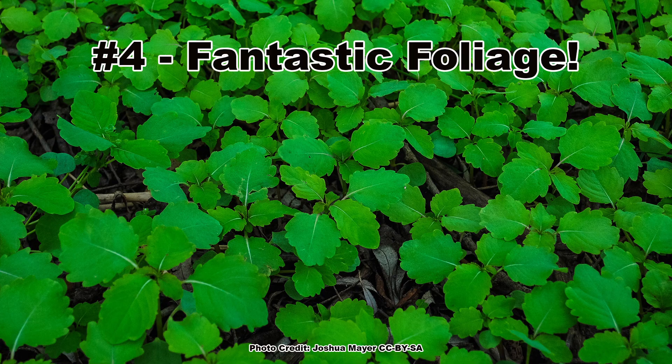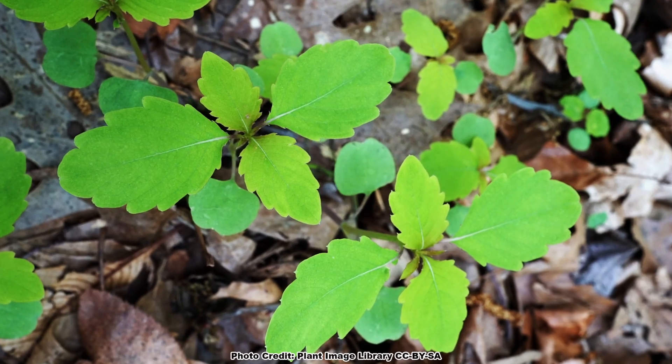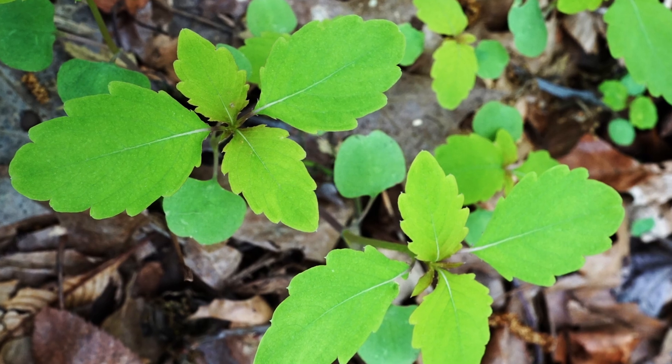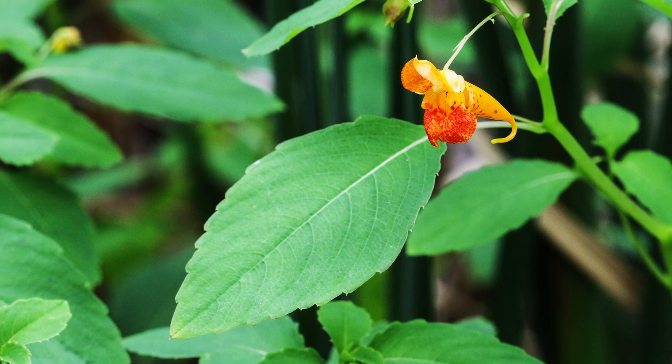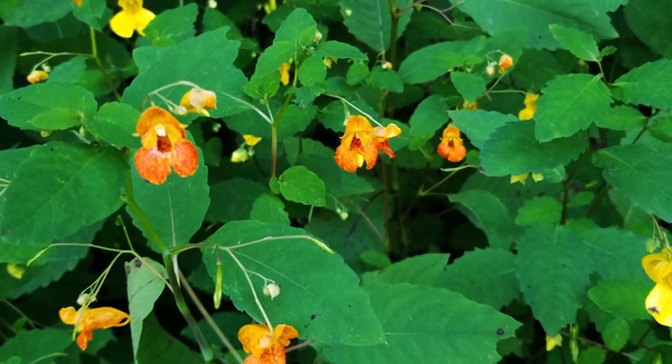The blooms aren't the only good-looking thing about jewelweed. The leaves are also a pleasing shape and shade of green. The deep green, shield-shaped, scalloped-edged leaves of jewelweed add a lot of visual interest to the plants as they grow and before they start to bloom. Once the blooms start, they really stand out against the pleasing green of the foliage. It is a wonderful combination.